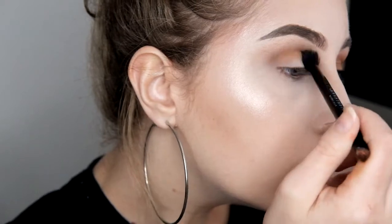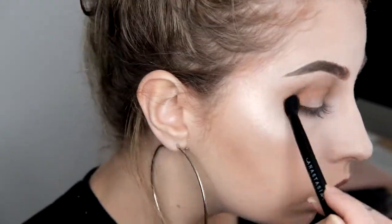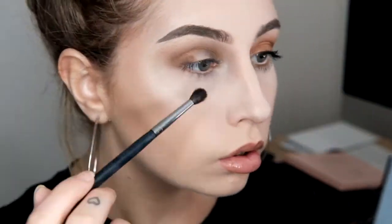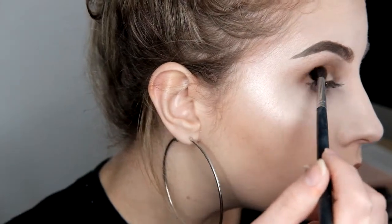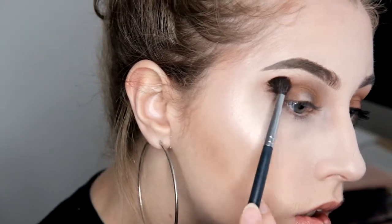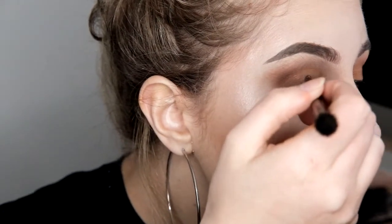Next, I'm taking the shade New Wave and putting that one into my crease. Also, sorry I'm looking away from the camera in this tutorial — it really bugged me when I was editing it. I'm trying my best with these; it's only my first tutorial, please bear with me. Next, I'm taking Fudge again and putting it in the outer corner of my eye. It went on really patchy on this one — the other eye was fine. Don't know what happened there. Just putting it on the outer corner and blending it out as much as possible with a smaller blending brush.